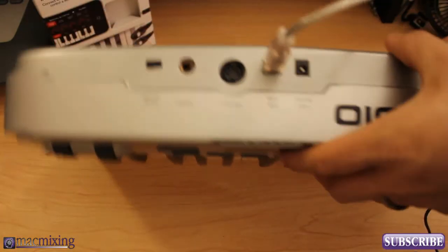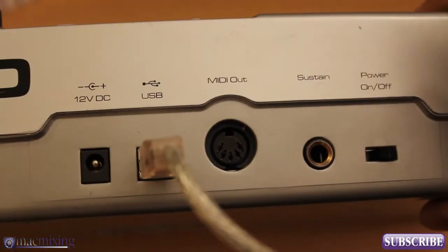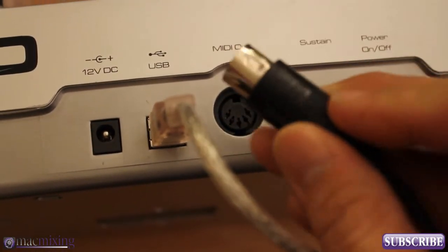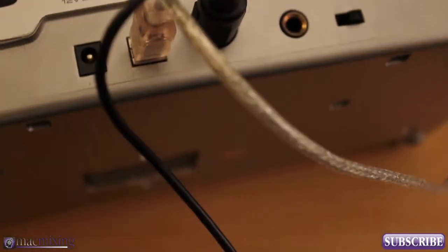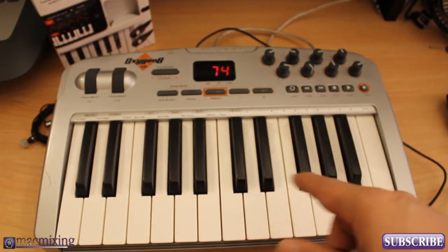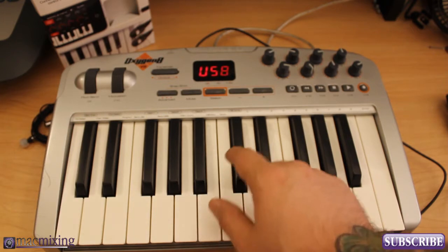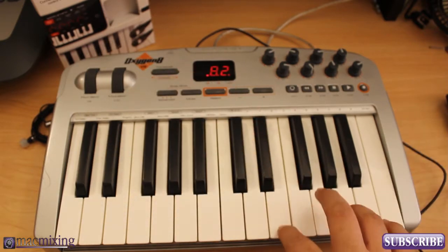On the back of your MIDI keyboard you should have a MIDI Out right there. It says 'top' right there so you know which way to plug it in — just push it right in, and then we're done. We're all hooked up to the MIDI keyboard and ready to go. Depending on how your keyboard operates — this is USB and MIDI — I actually have to go in and set it to the MIDI Out that I want it to be on.